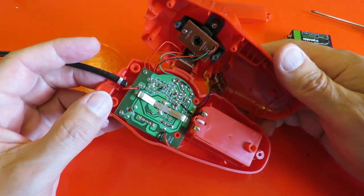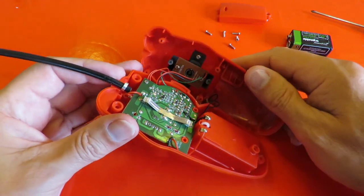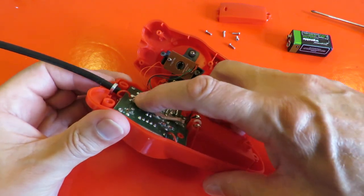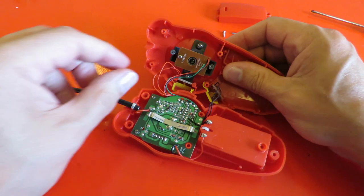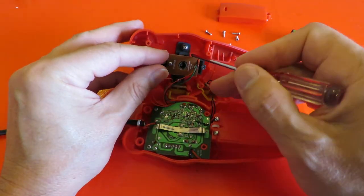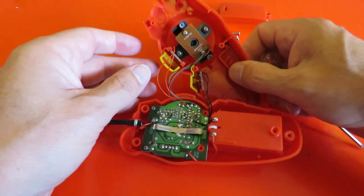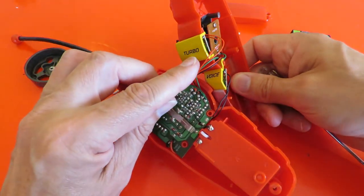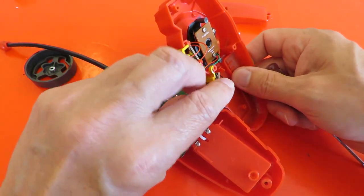That's a fairly complicated looking transmitter, although the basics are normal. That's just a metal spring that gives us our forwards and backwards, and in there is the bit that turns to give us our left and right. There's also a button there for the turbo and a button there for the voice.